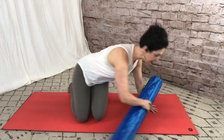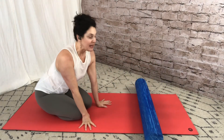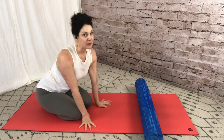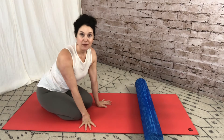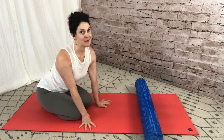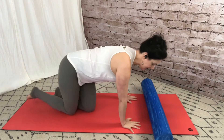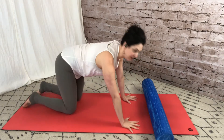We're going to start on all fours, and you'll notice I do have a foam roller. The foam roller makes a huge difference. If you don't have one, you can still do these exercises without it, but it does make a pretty big difference — it's definitely a tool I would advise you to get if you don't already have one.